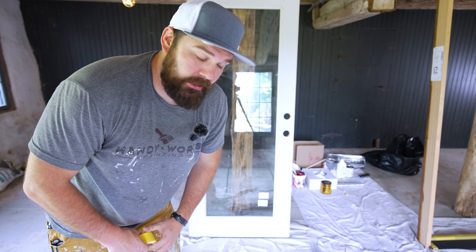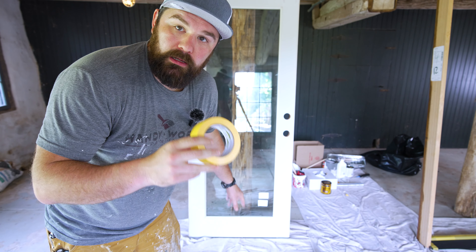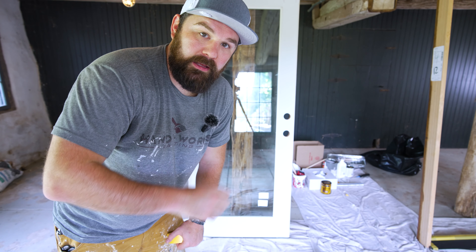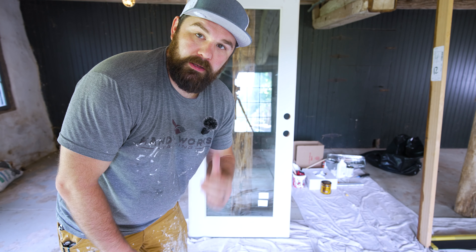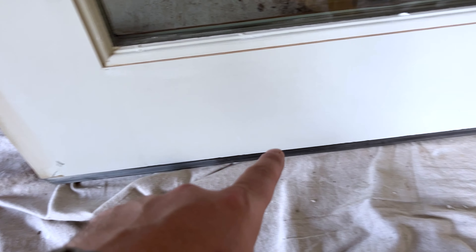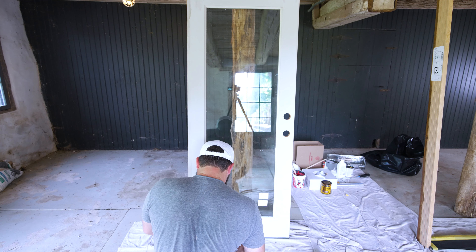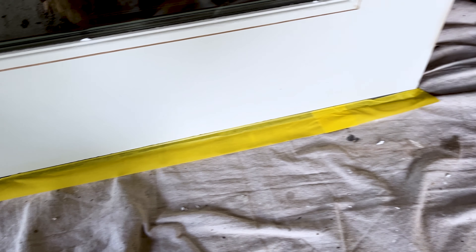The next step in the prep process while I wait for that spackle to dry is a little bit of taping. I'm going to tape the bottom coping because I don't want the paint to fleck down on that. I'm also going to tape the heel and the toe of the door because I'm going to be rolling these, and I think it's going to be the best way to get a clean line. You can see down here, this is the coping that I'm going to tape off. That's just what that looks like right there — nothing crazy.